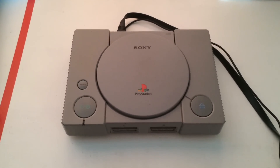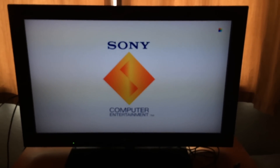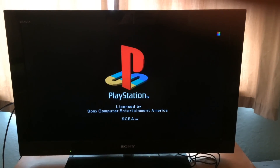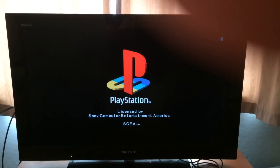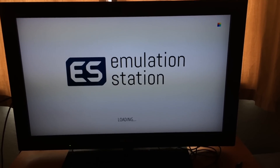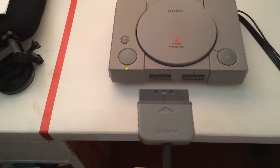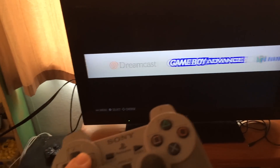I plugged it in and put the HDMI in so it's turning on. Alright, I got it turned on now, so I'm just going to go ahead and plug in the PS1 controller. That's working perfectly.